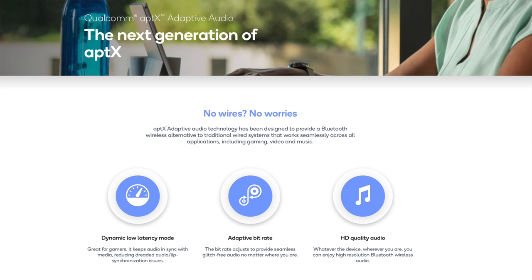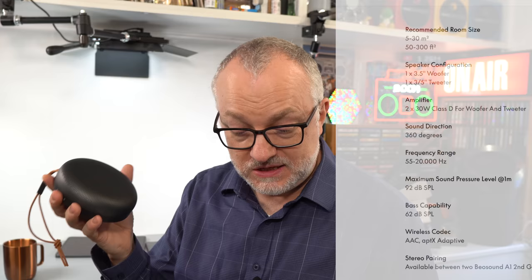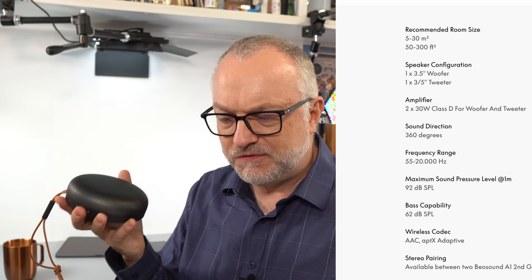A couple of days later — I've been using the speaker quite a bit so I've formed some opinions, and I've also found a really interesting little bug. First, the specs: Bluetooth 5.1 with aptX adaptive and AAC codecs — so for an iPhone you'd be using AAC; for devices supporting aptX, aptX adaptive is the replacement for aptX HD with better efficiency and low latency built in. There's a woofer and a tweeter, 30 watts apiece. The IP67 rating means it can be submerged one meter for 30 minutes.